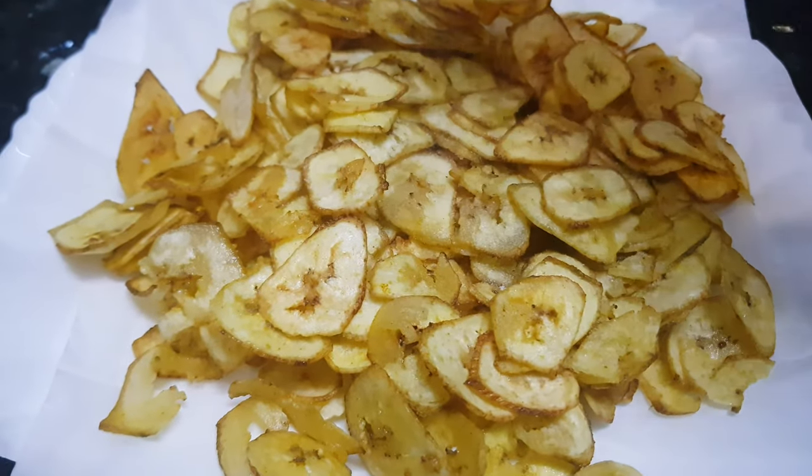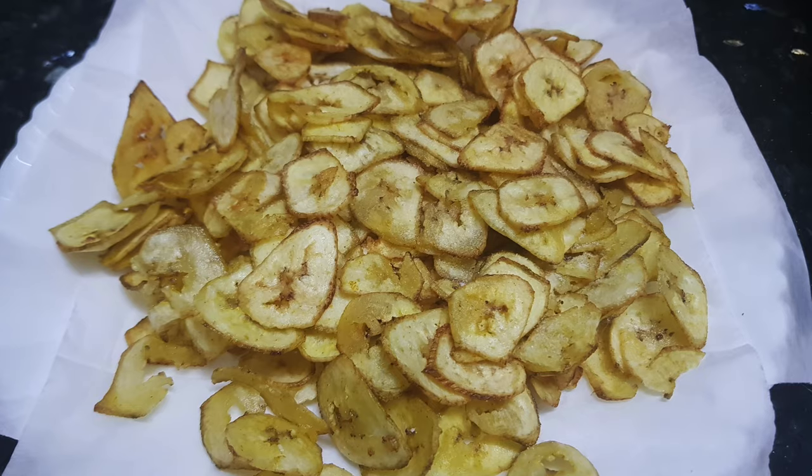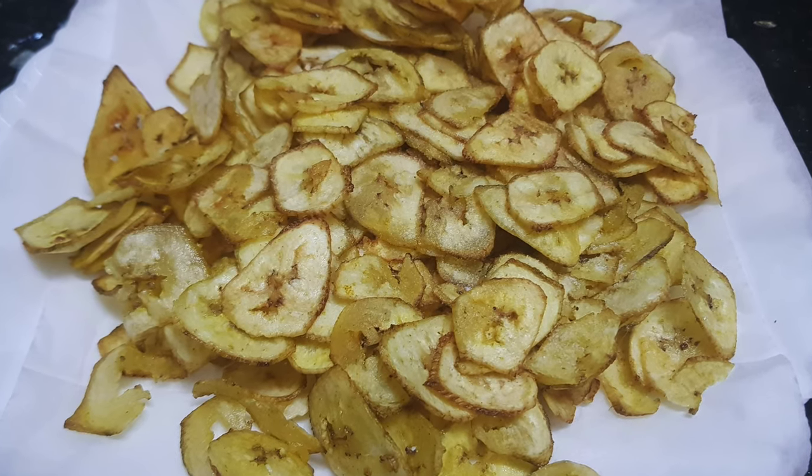Enjoy homemade banana wafers! Let them cool down and you can store them in an airtight container for months. Enjoy these banana chips. Thanks for watching this recipe — for more such recipes please subscribe to my channel. Thank you.